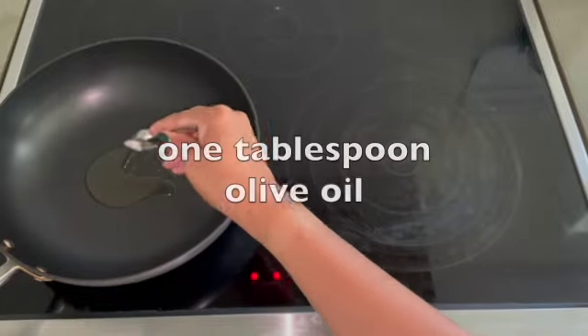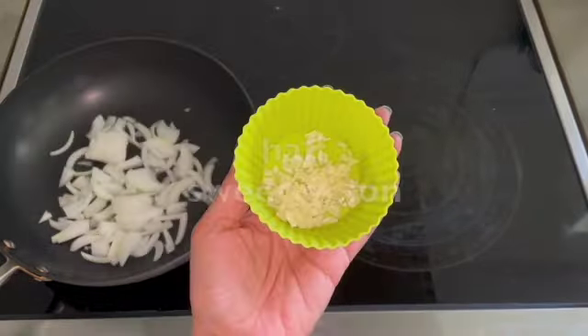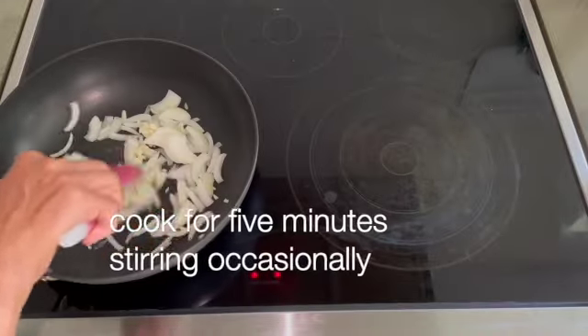In a wide pan on medium heat, add olive oil, onions, and garlic. Cook for 5 minutes, stirring occasionally.